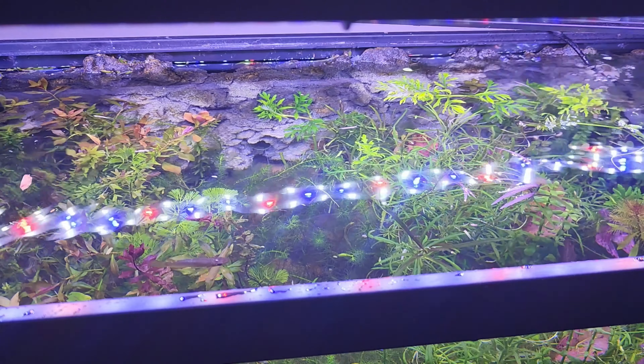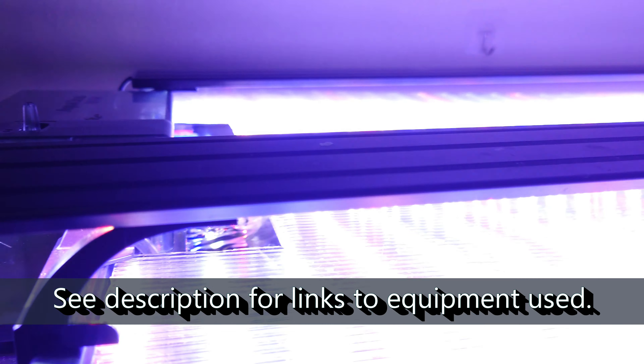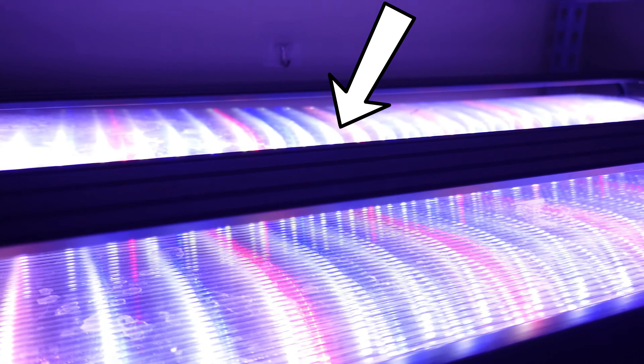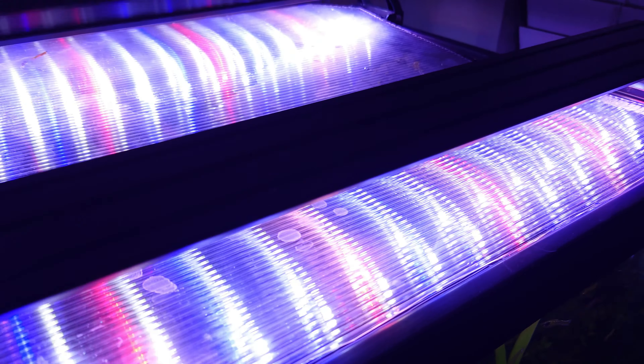I did go pretty cheap with lighting for a plant farm — a couple of Hygger lights, and they're not a sponsor, I bought them on Amazon. Do I recommend them? No idea, but so far so good. I already had this four-foot Hygger light that I intended to use for something else, but we're going to put it on the plant farm — it'll do for now.